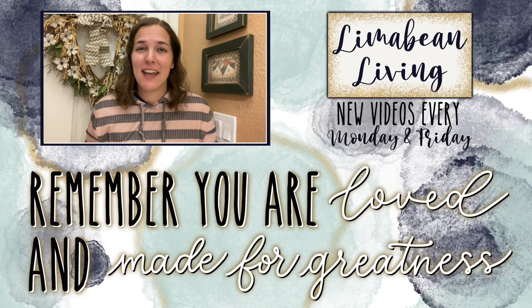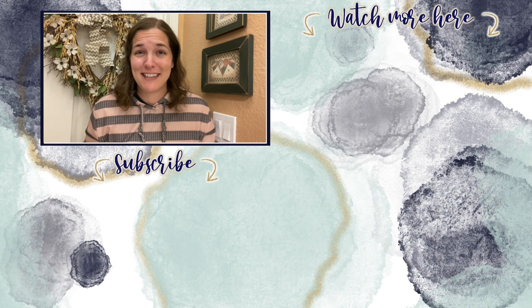Every Monday and Friday you can find motherhood and lifestyle content on this channel. And since us moms have to do it all, that may mean yummy recipes, easy DIYs, mom hacks, cleaning and organization, or just a combo of everything. Please know that you are loved and you are made for greatness, and I'll catch you in the next one.